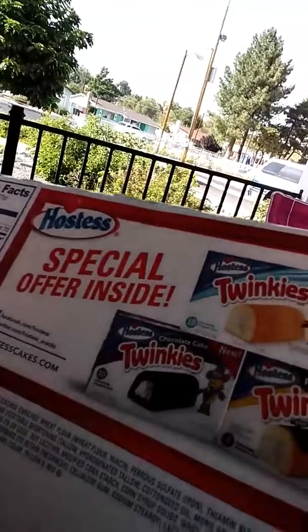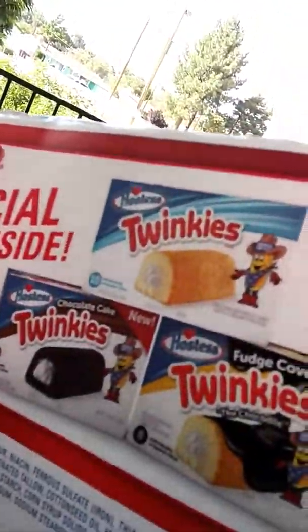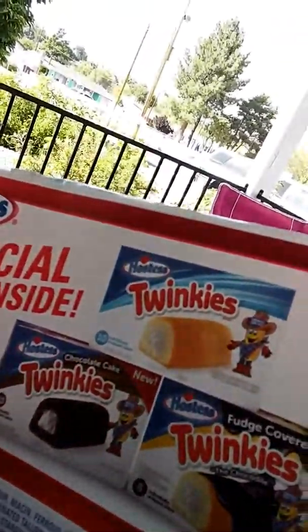Oh, they got more here on the back. They have chocolate fudge covered chocolate cake ones. Oh my God, that sounds good. And then they have the regular ones. Anyway, these are pretty good.